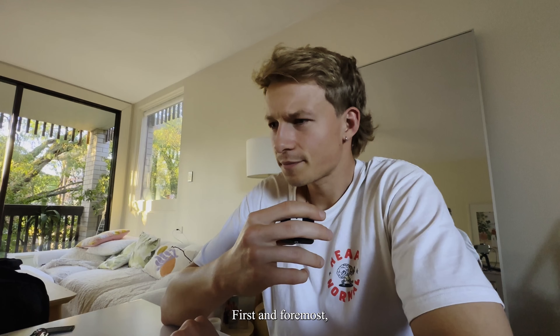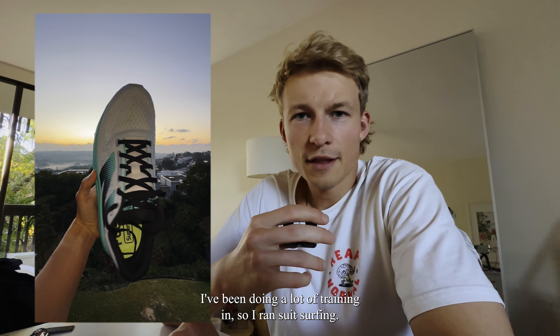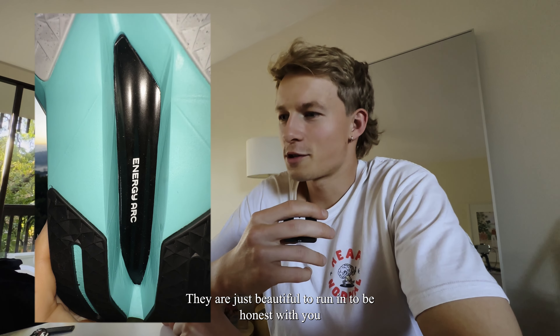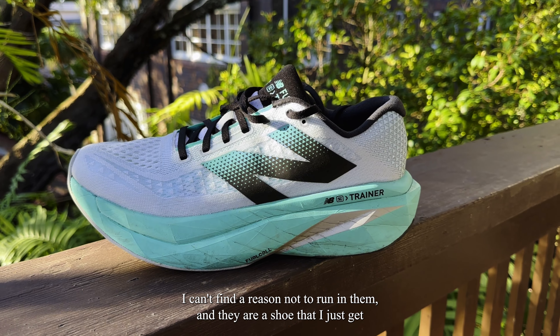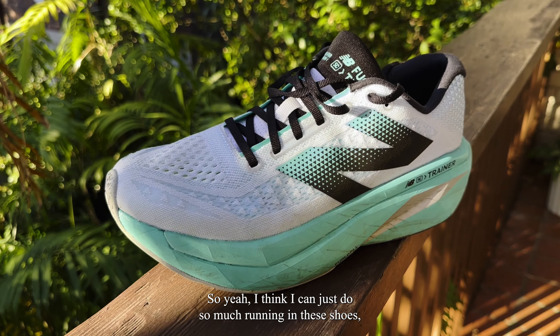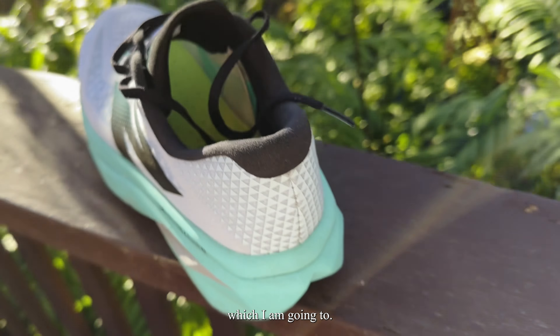So first and foremost, I got the New Balance Fuel Cell Super Comp Trainer V3 that I've been doing a lot of training in now. I ran six Ks in them. They are just beautiful to run in, to be honest with you. I can't find a reason not to run in them, and they are a shoe that I just get excited about the thought of running in. I think I can just do so much running in these shoes, which I am going to. I won't be racing in them though.